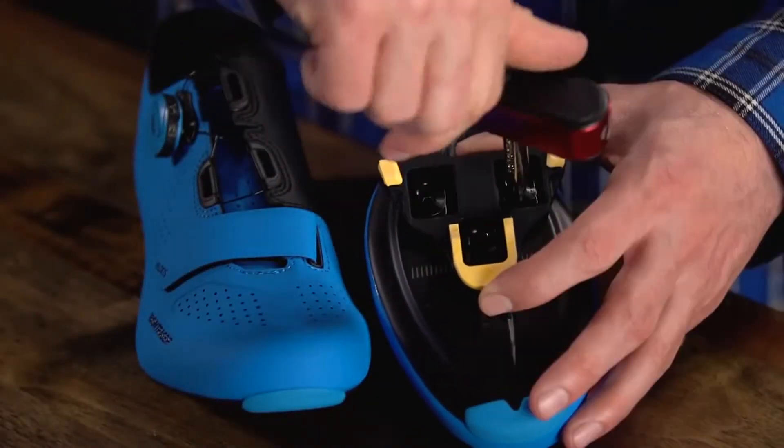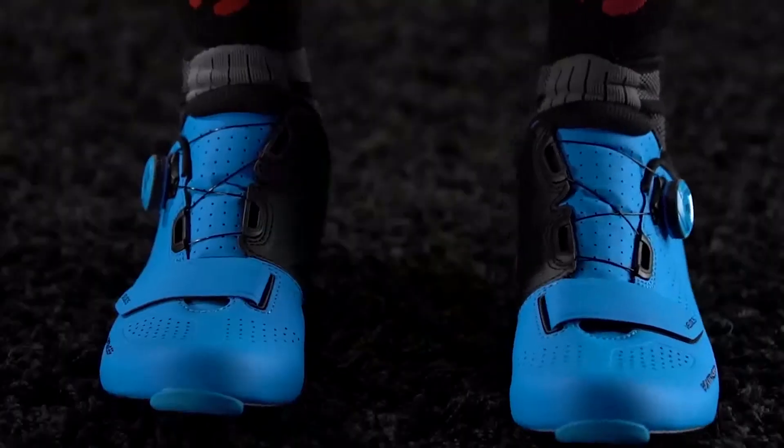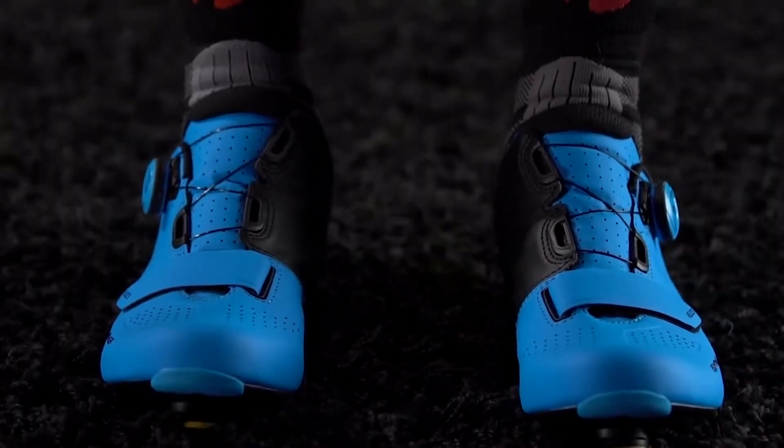Next we'll need to find how the foot rotates in a natural position. This is different for every rider. One way to find your rotation is to march in place a few steps, then look at the angle at which your feet are resting.